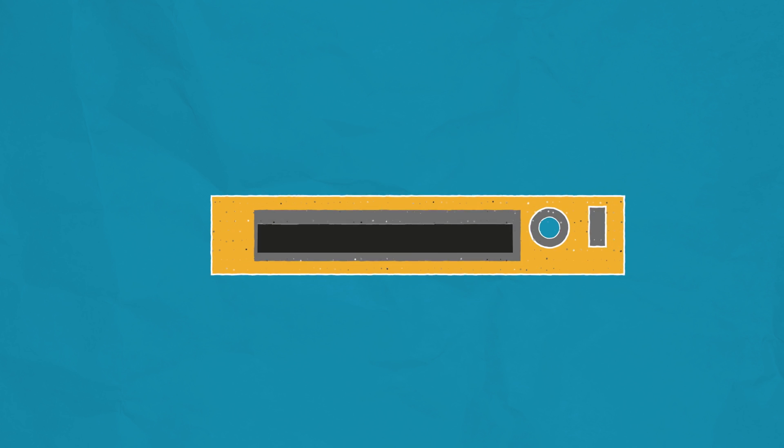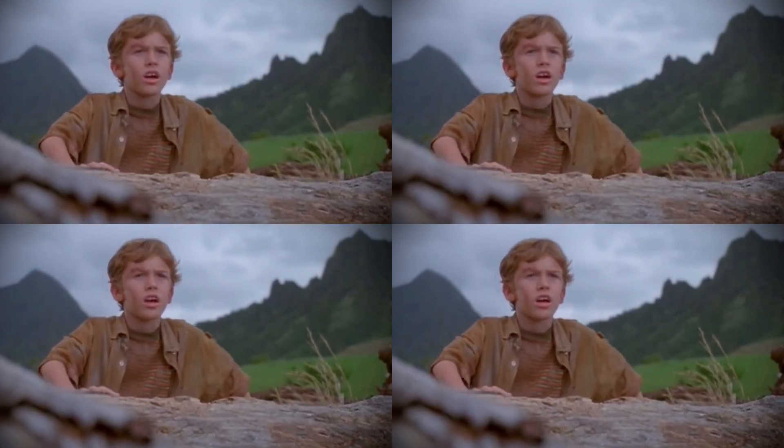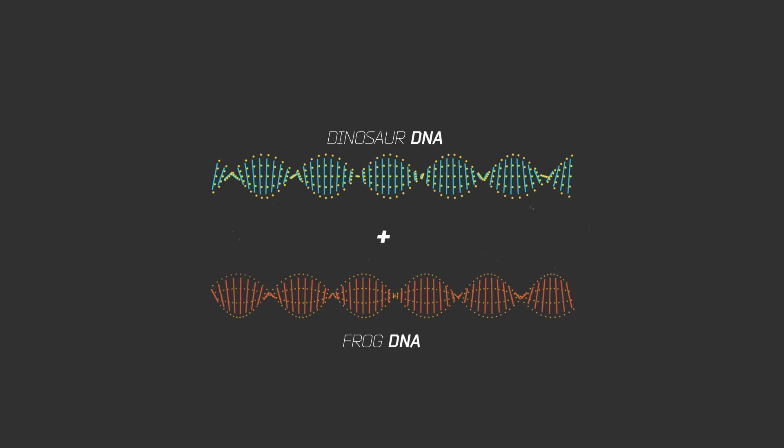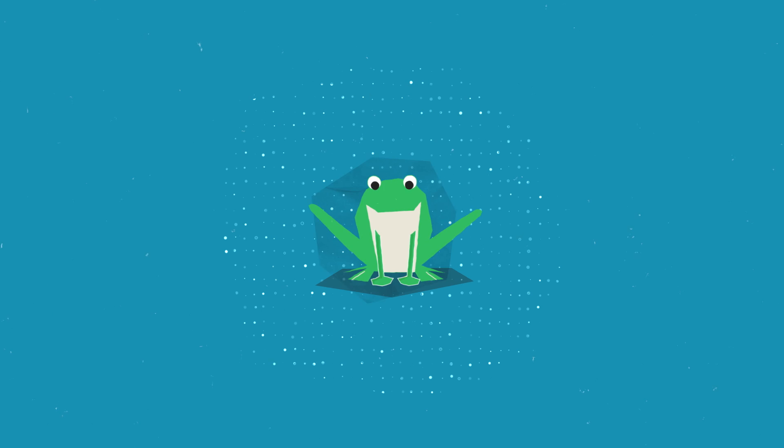Remember what they did with the dinosaur DNA in Jurassic Park? They found it in a tree, sewed it all up, rebooted the dinosaurs from scratch, and then they had an island of dinosaurs that killed everybody. It turns out the basic theory behind that methodology is actually totally sound. It's just a question of whether we can make it work.